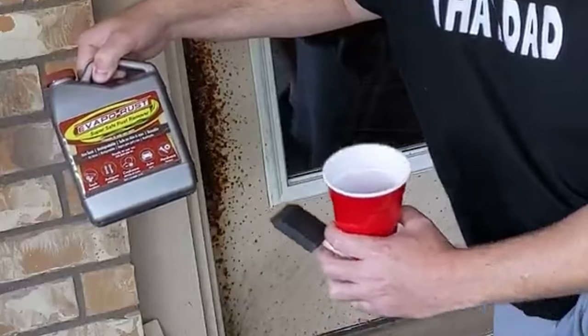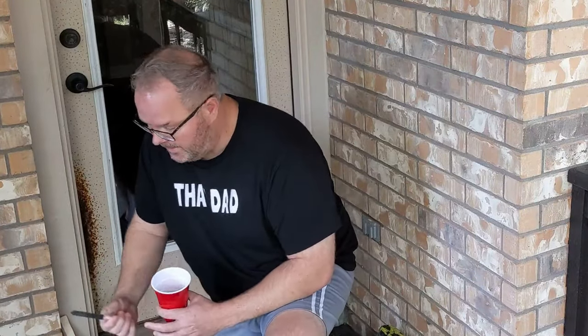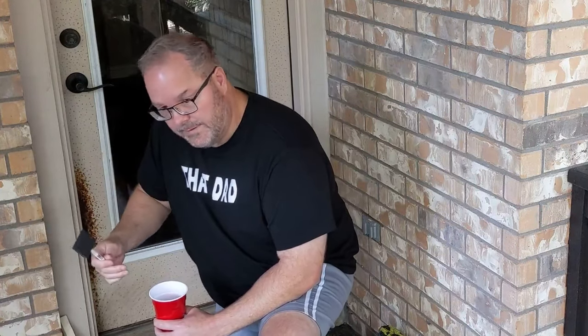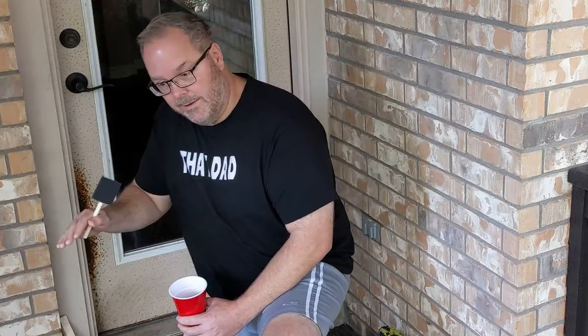We've got everything out. This is the Evapo-Rust — it is a biodegradable rust remover. I've got a little bit here in this red cup and I'm going to apply it to the door surface with the foam brush. Hopefully that will allow it to stay on there long enough to dissolve the rust so we can rinse it off. I'm trying to avoid having to take the actual door off and lay it horizontal.